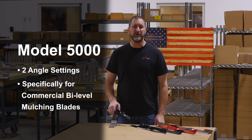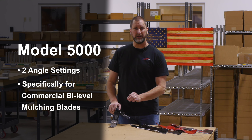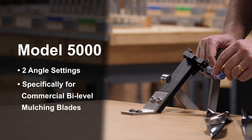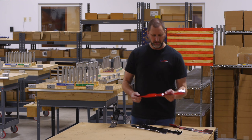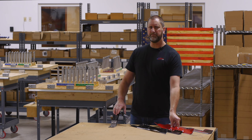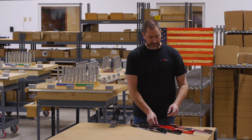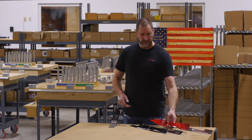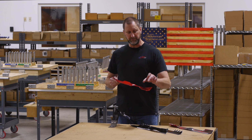This unit is our Model 5000. It is specifically made with only two angle settings — a down position and an up position. It is a very specific sharpener for commercial bi-level mulching blades. The only time I really recommend the Model 5000 is if somebody has a large quantity of these commercial bi-level mulching blades where they need to quickly move between the two angles required for this type of blade.